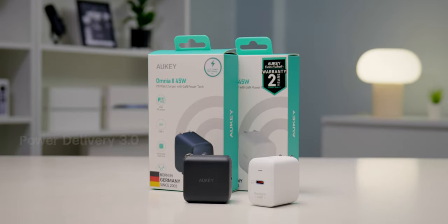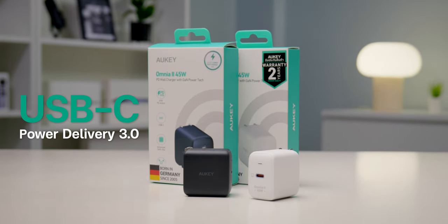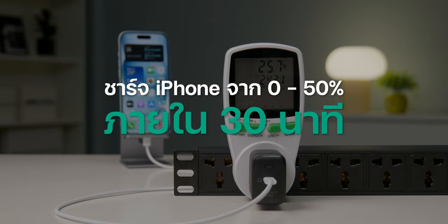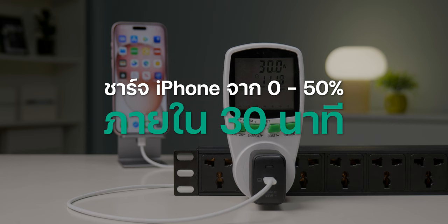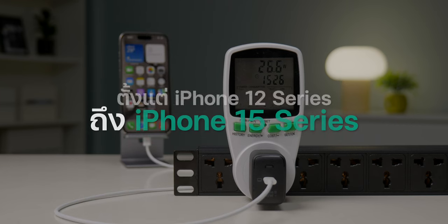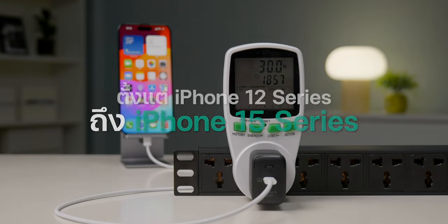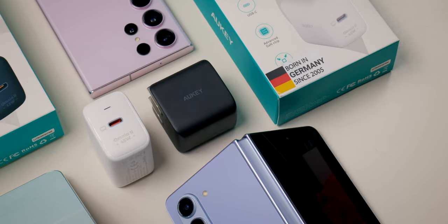รุ่นนี้นอกจากจะชาร์จไฟได้สูงสุดที่ 45 วัตต์ เขามาพร้อมเทคโนโลยี USB-C Power Delivery 3.0 รองรับการชาร์จเร็วตั้งแต่ 0 ถึง 50% ภายใน 30 นาที เมื่อชาร์จร่วมกับ iPhone ยกตัวอย่าง iPhone 15 ทุกรุ่น, 14 ทุกรุ่น, 13 ทุกรุ่น, 12 ทุกรุ่น พวกนี้สามารถใช้งานได้เลย